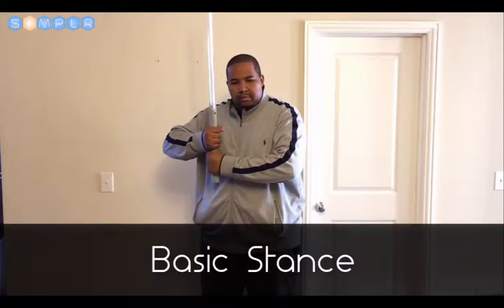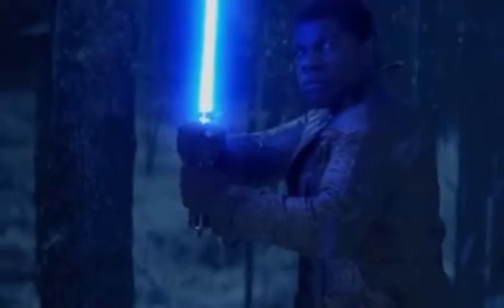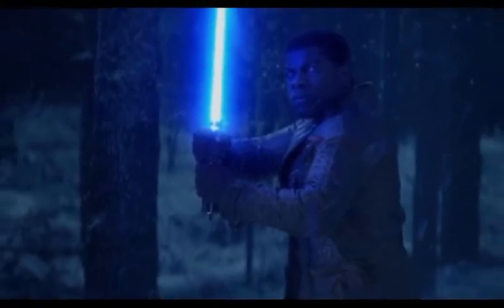Basic Stance. As you can see here, the basic stance uses two hands. It's almost like holding a baseball bat, close to the body and above your shoulder. This is the stance that Finn holds when fighting Kylo Ren in The Force Awakens.